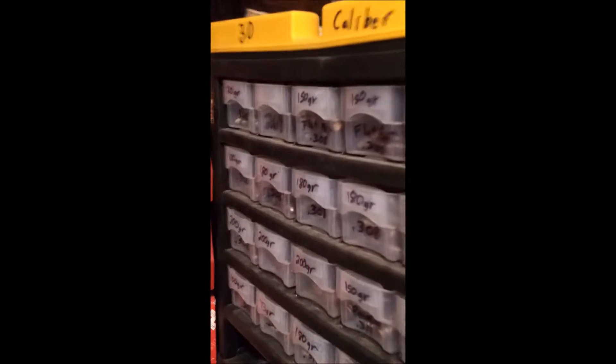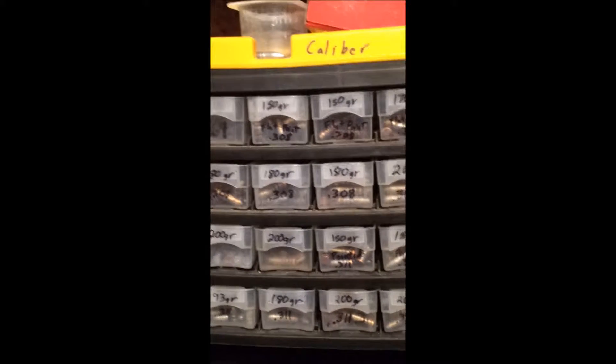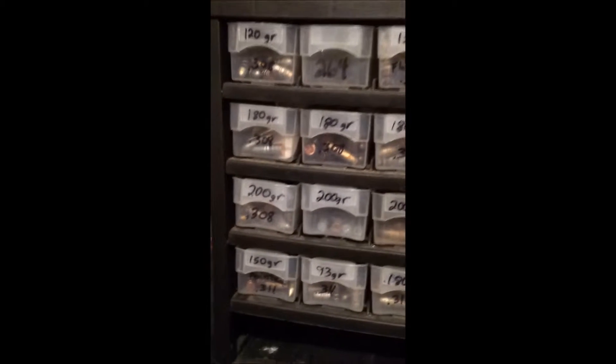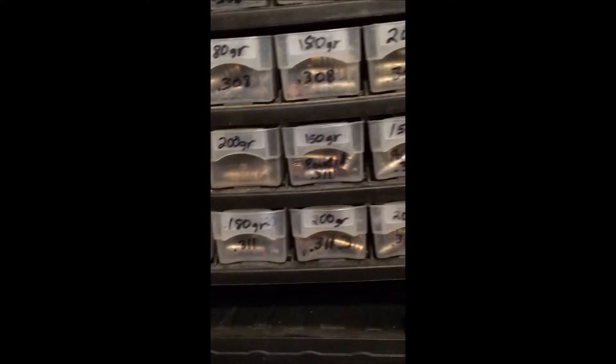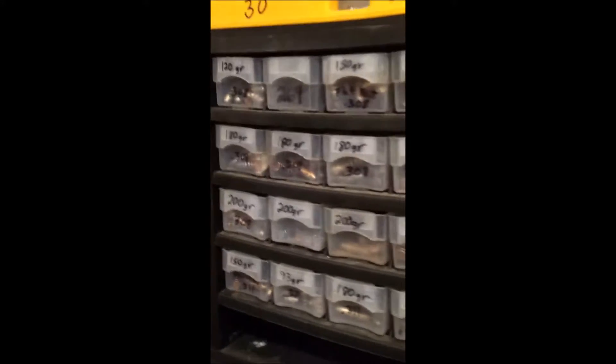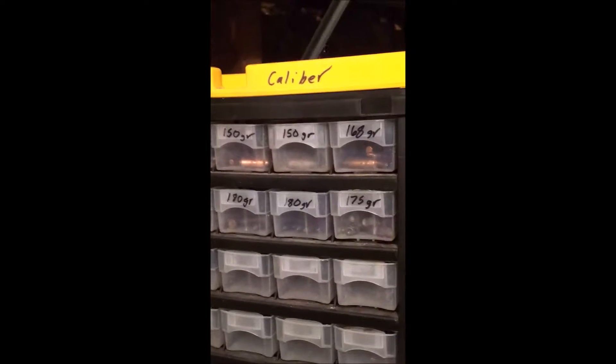And then I also had these. There's a whole bunch of one caliber, like 30 caliber. Trays here. They get bigger up to 311 at the bottom, or 312. These are more 30 caliber stuff. My 9mm at the bottom.